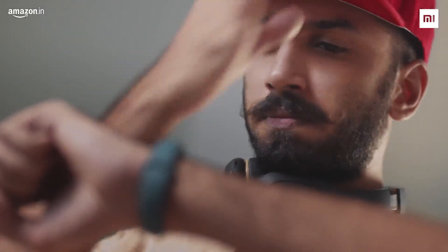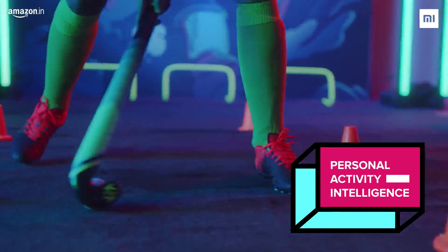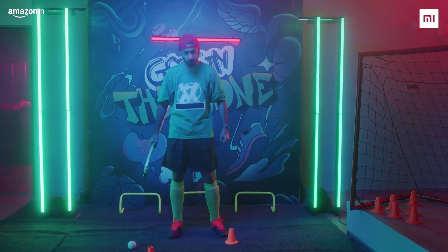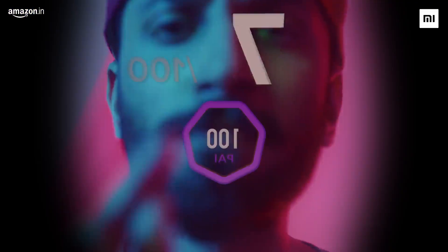The new Personal Activity Intelligence, or PAI, tells you how physically active you need to be. With a simple score out of 100 based on your personal profile, heart rate, and activities done during the day.